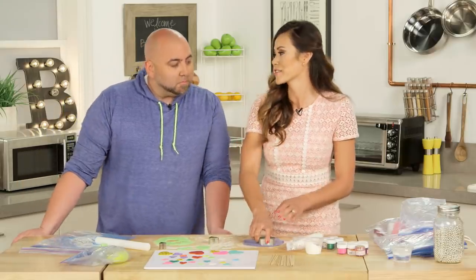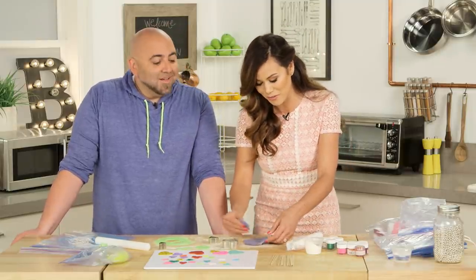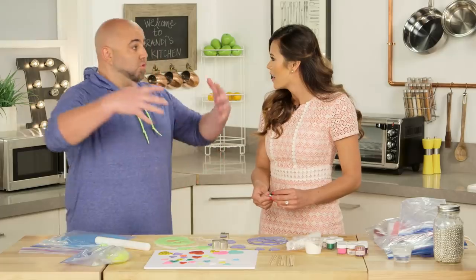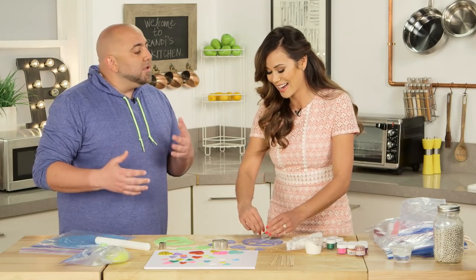Let's talk about your show because we are so happy we're going to be able to watch you on Food Network. Cake Masters is a lot like Ace of Cakes but it's here in Los Angeles with a whole new staff. We have cakes that shoot fire, a cake that transforms, a monster truck cake that shot mud — we put a real engine in it and the tires spun.